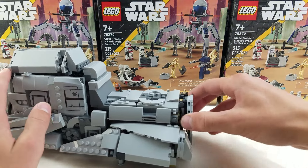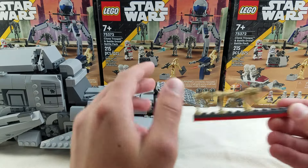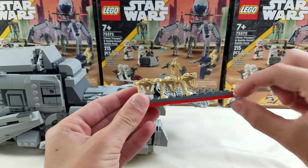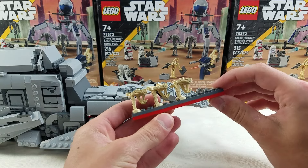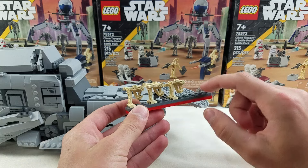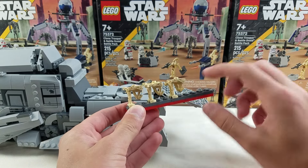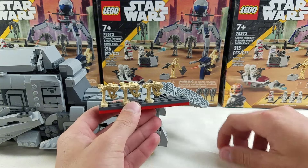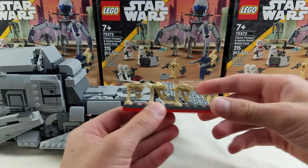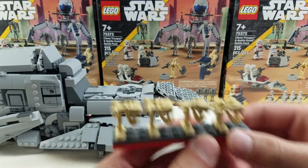Another thing I will say is this back opens up by default. This little tray thingy, I don't believe was part of the alternate build — I made this myself and it was really easy. It came with the parts in the set: two gray 2x6 plates and three red 2x2 plates just stacked. That was super easy. I don't know why it wasn't included in the alternate build, and as you can see, it fits four droids.